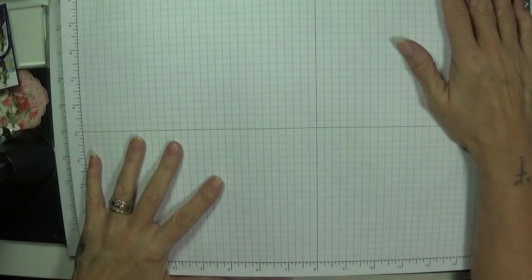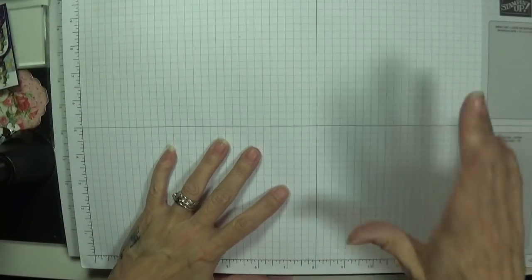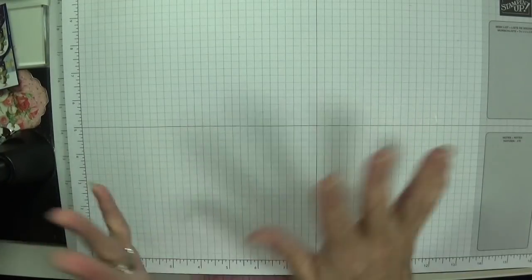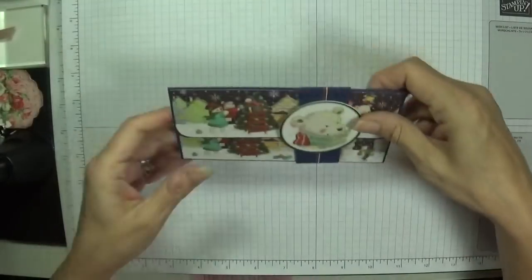Hey Stampers, it's Gaynor again. I thought I was through with all my Christmas things because I've bought everything, but what I had forgotten was a money wallet for Lola for her Christmas money. She's at that age now and wants to buy her own things, so I've made this lovely little money wallet.